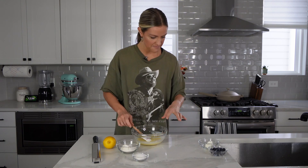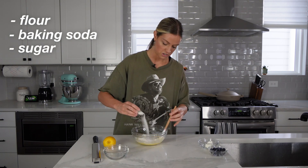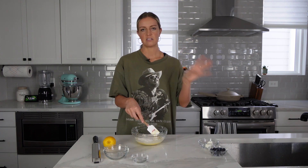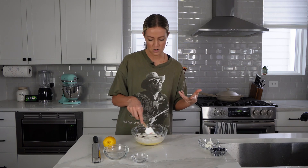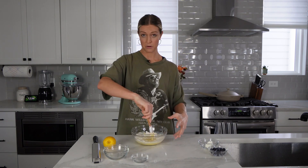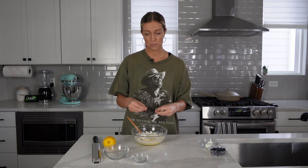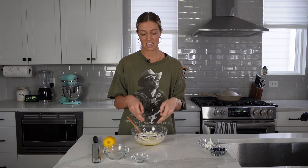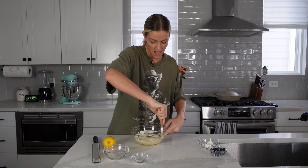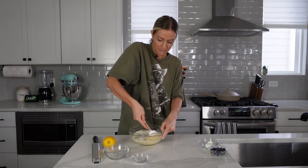Now we are going to pour in our dry ingredients right on top: some flour, baking soda, and then our sugar. You can mix the wet and dry ingredients separately if you want to, but these measurements are so small it's not really going to make a difference. What you do want to make sure is that you don't over-mix, because muffins are a quick bread — there's no yeast, so baking powder or baking soda is the leavening agent that causes the muffins to rise.